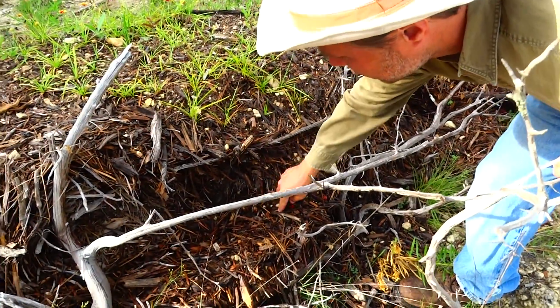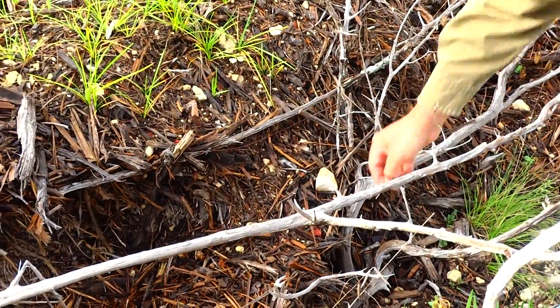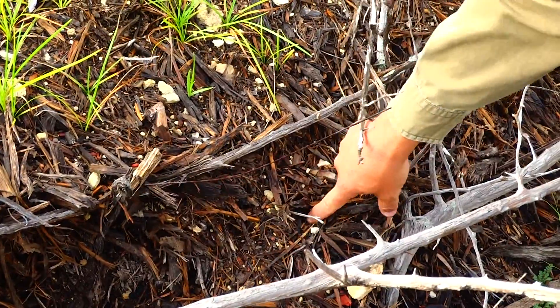So when you see one, just stick it in the ground to give it a little better shot. The ones I threw out earlier — I'll give them a little better shot too. And I just changed the world. Thanks for watching, guys.